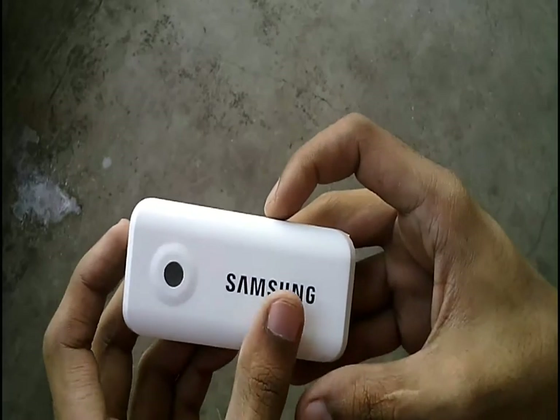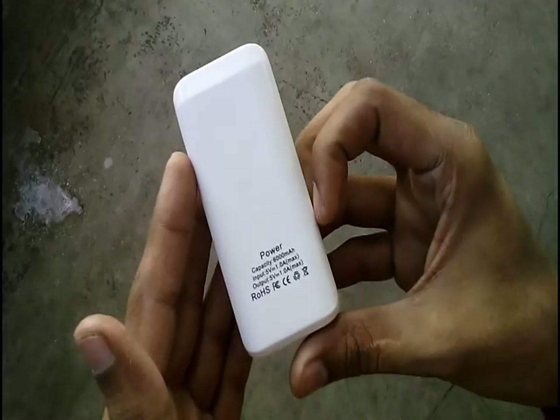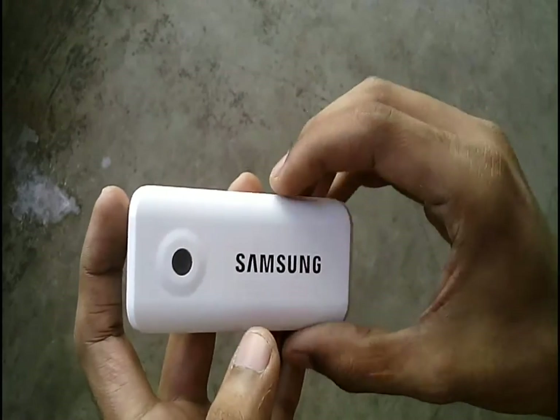Mobile power banks are really helpful in emergency cases, but they will be even better if they had a torch option. Today we are going to see how we can add a torch to this power bank.